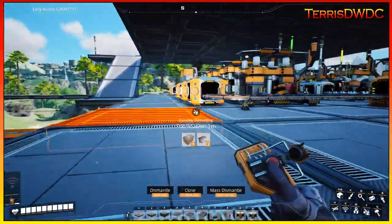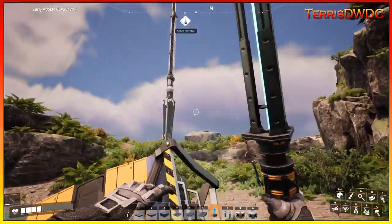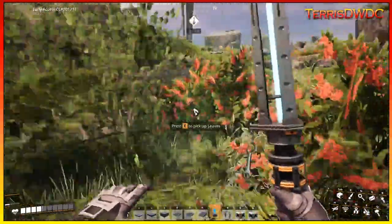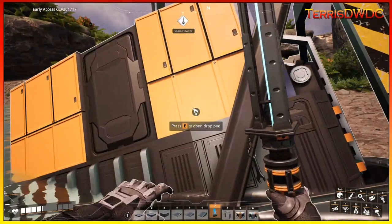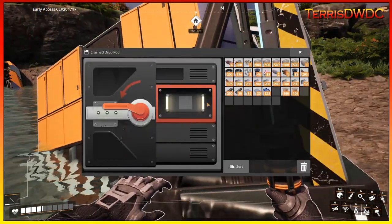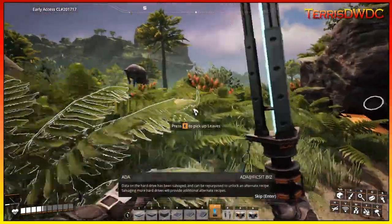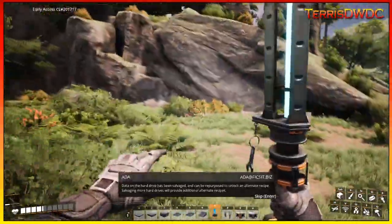I was just doing some quick little exploring out here just before we got into making our modular frame factory, and I came across a find that required one modular frame to get it all set up. I've opened it up and I've got my first hard drive that we're going to be able to research on now.